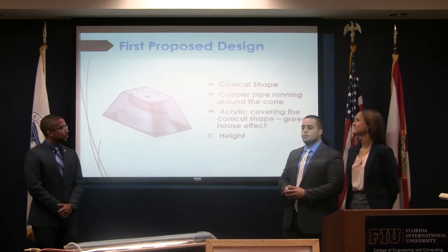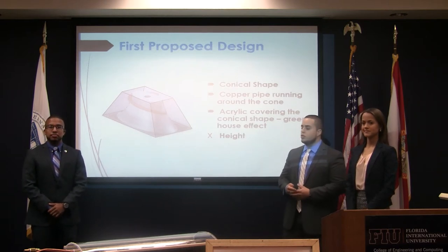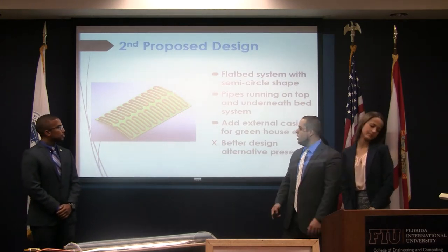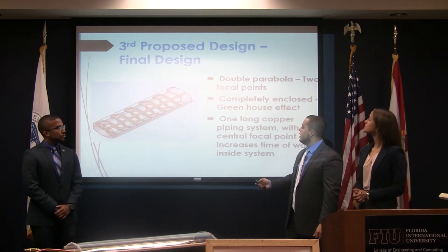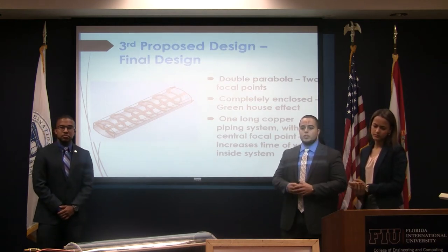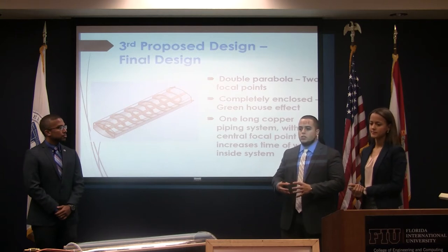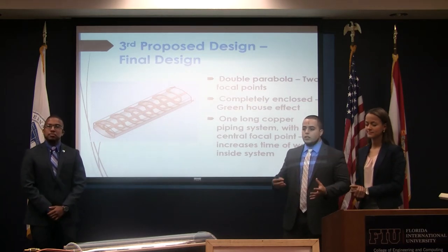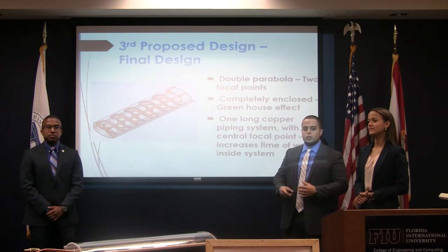This was our first proposed design. Even though it was pretty simple, we stopped pursuing this idea because it presented height and dimension issues for use on the trolley. We then came up with a second design where we optimized the dimensions. With further development, we ended up with a third design, which is our final proposed design — the one to be used on the actual trolley. In the previous two designs we had an external case to generate a greenhouse effect to maximize heat, but in the final design the system serves as its own case, replacing the existing trolley roof entirely.